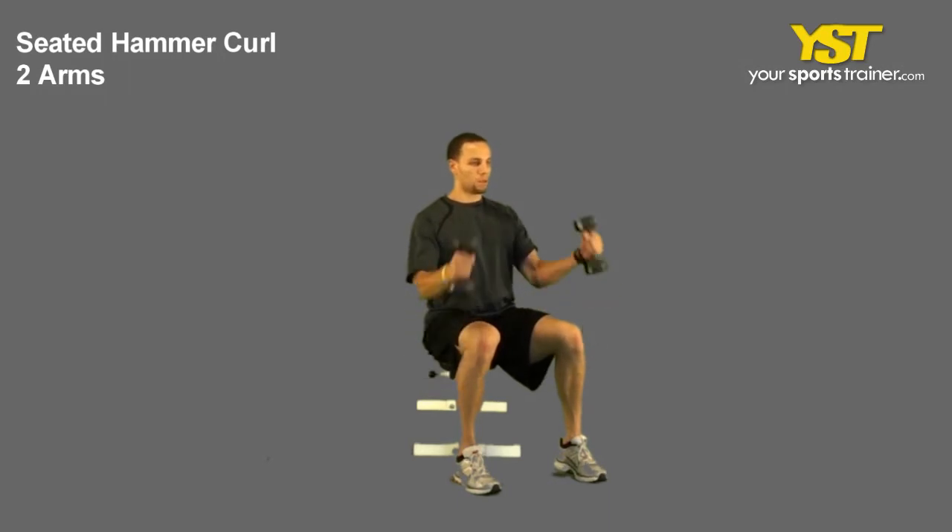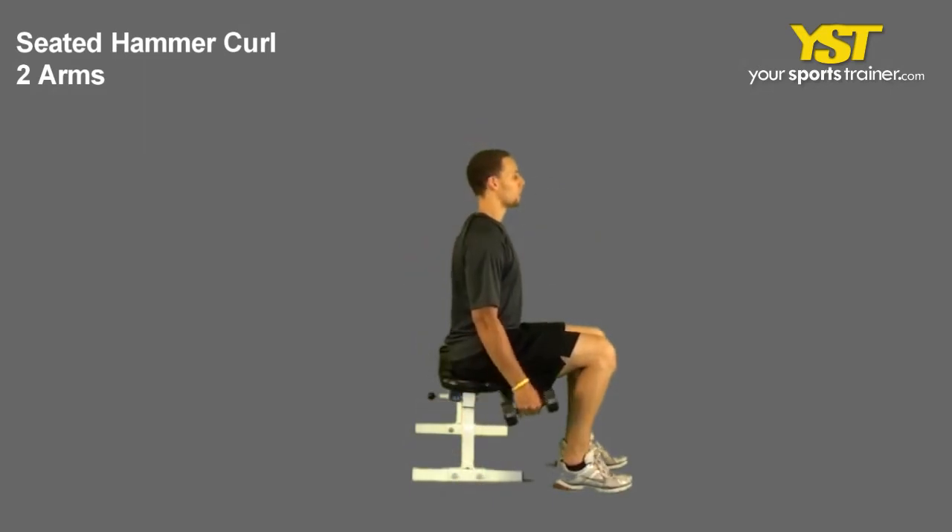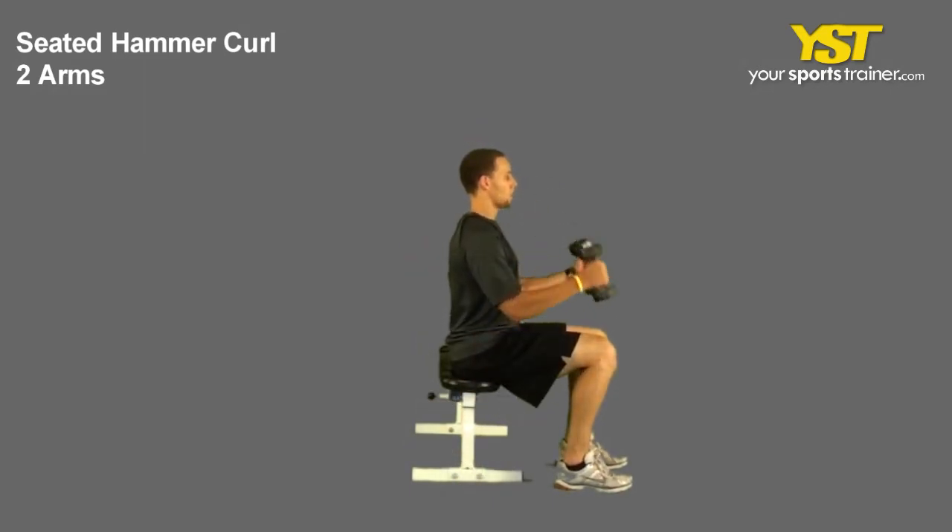Sit tall with your feet straight and chest out. With your palms towards your sides, hold both dumbbells down at your side. Curl the weights to your chest with your thumbs up. Reverse the movement to return to the starting position.